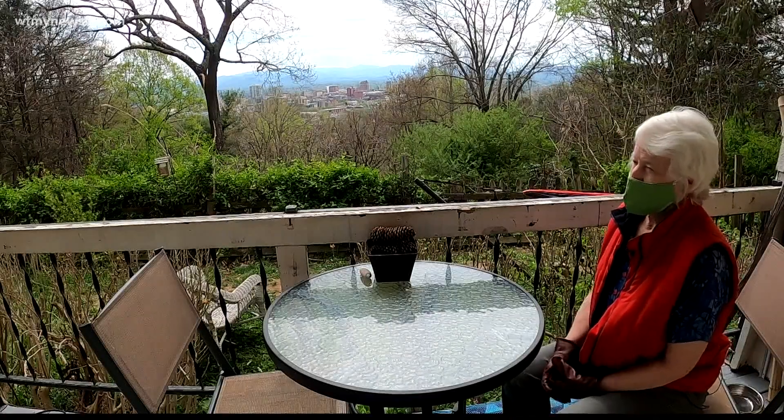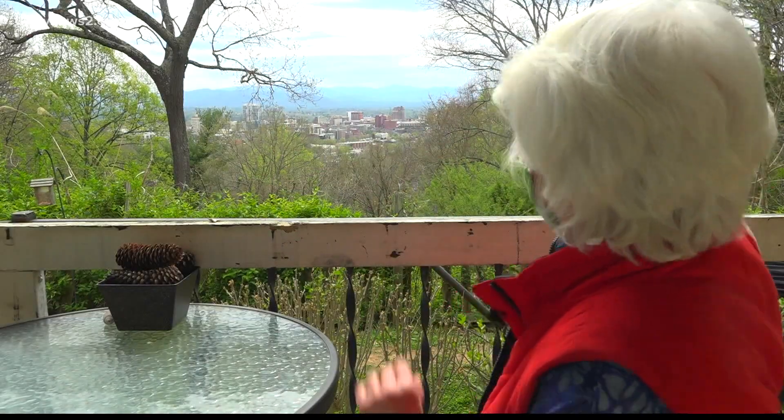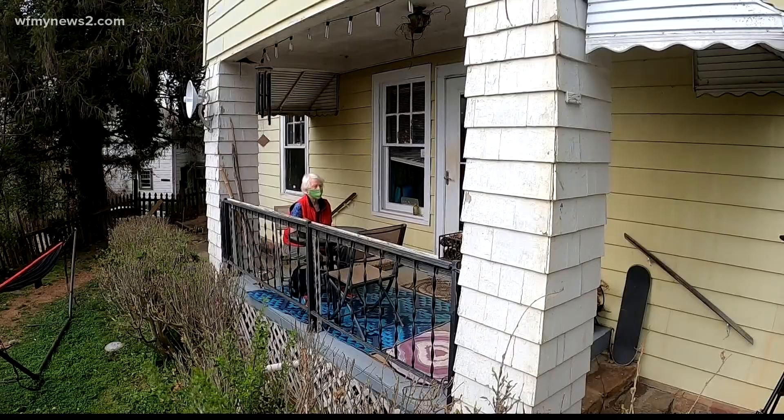Look no further than what Virginia McKinley sees from this front porch in Asheville. Partly it's the view, framed by trees — but notice what's not framing her eyes. "I don't wear glasses anymore. I wore glasses for half a century at least."